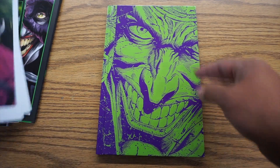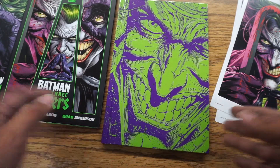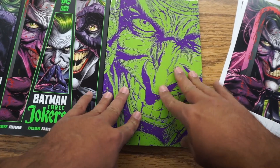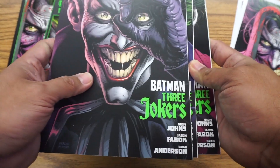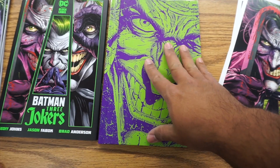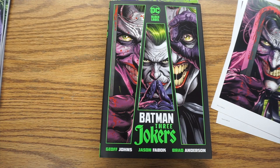So there you go. This is the Barnes & Noble exclusive. You can order it online or get the regular version. With the regular version, you won't get the lithographs, but you get this really great book. I bought the regular books — I normally read digitally; most of the stuff I read is digital. But I had to buy the physical books, had to get the hardcover too, because I'm a sucker for a nice pretty hardcover. So that is Batman Three Jokers Barnes & Noble exclusive hardcover — now available.